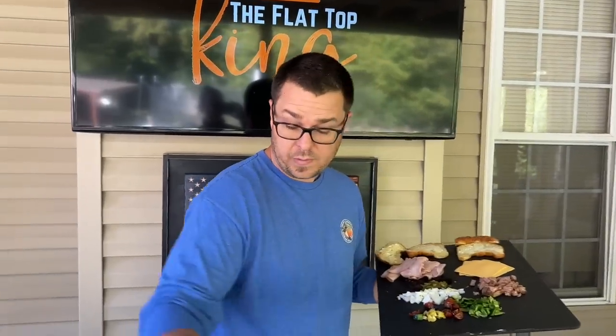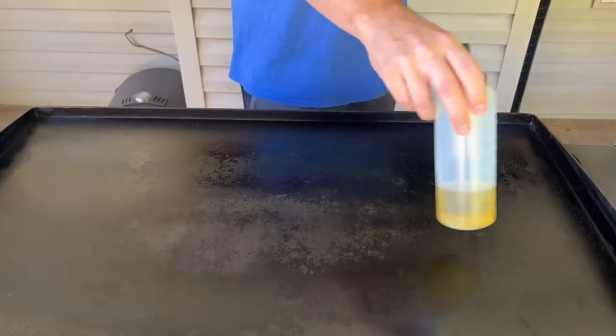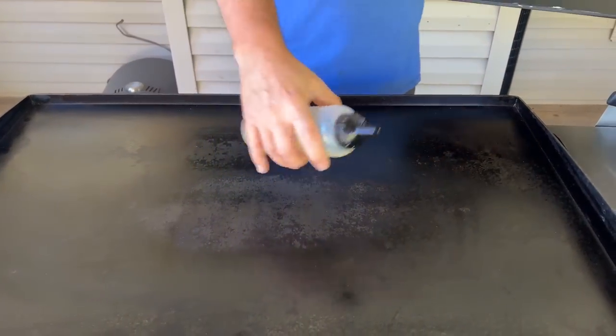Let's start sautéing. For the people that are interested — I always cook on low. I have this side off and this side off, and my two middle burners typically get the hottest, so I'm allowing that heat to spread out on the sides. I'm going to use that to our advantage.